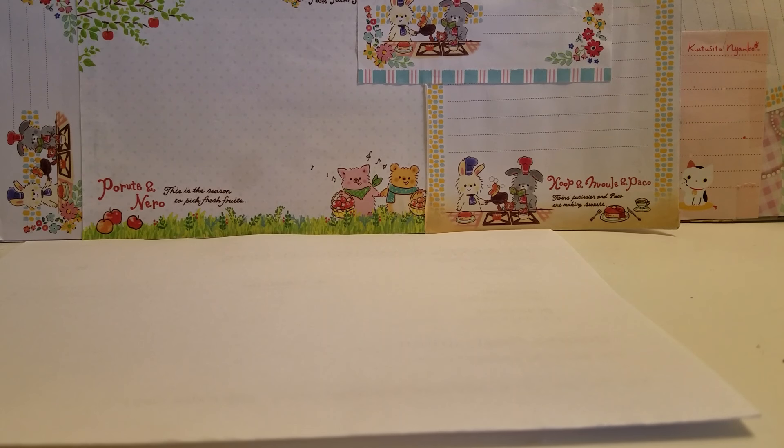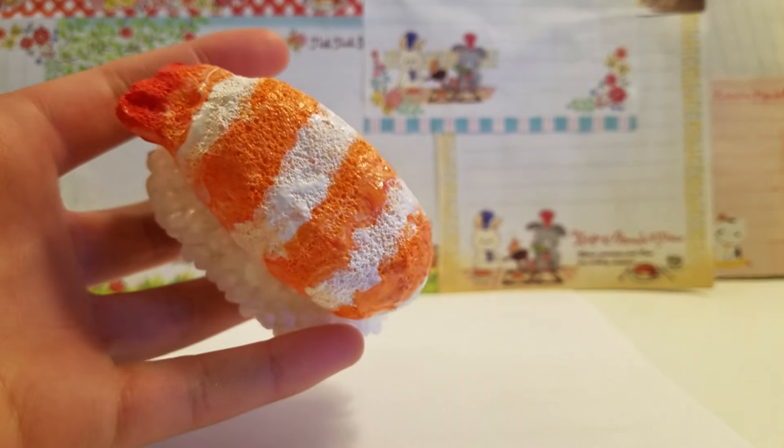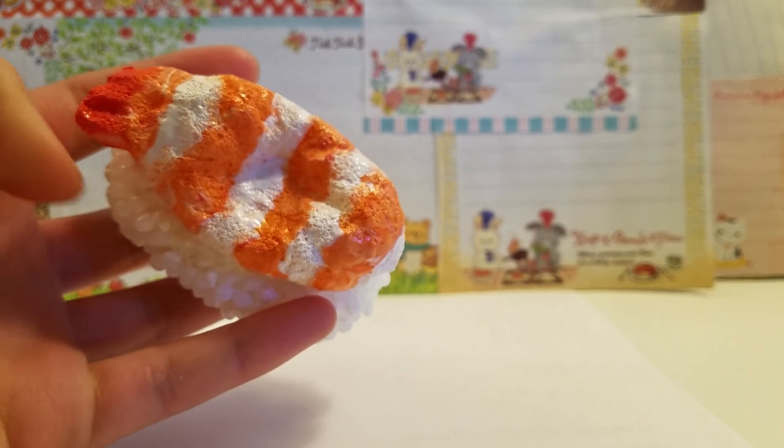This is how it turned out — it's pretty slow rising, but the rice part is hard to squish because it is made out of plastic.